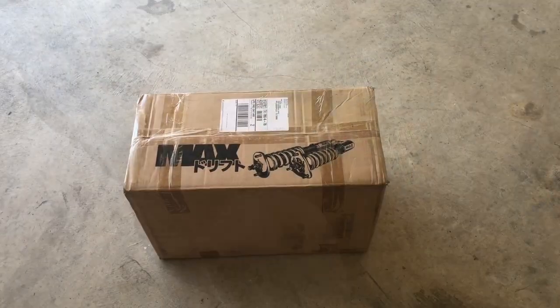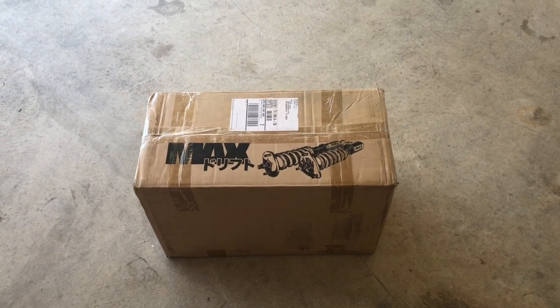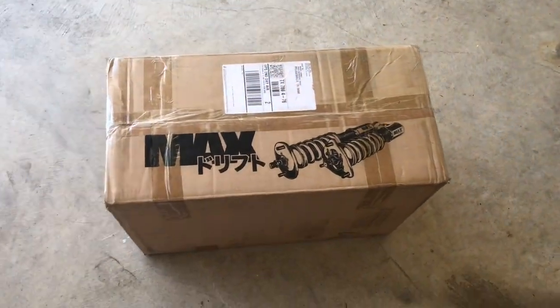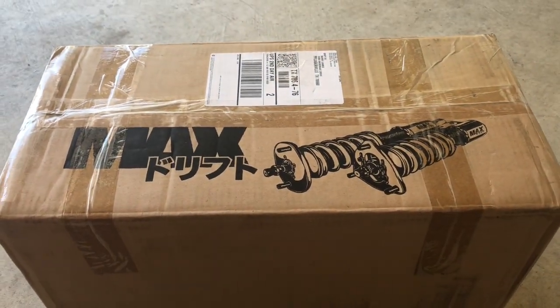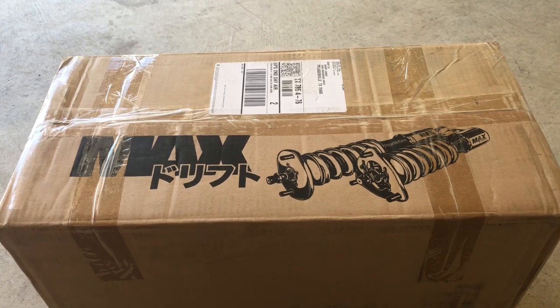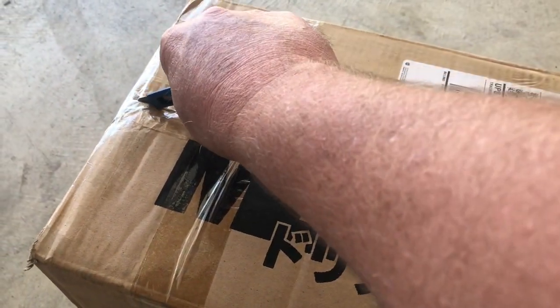Got some parts, let's open them up. Here it is — Power by Max, PBM Part Shop Max. I know what it looks like — it looks like I got coil levers — but it's not. All right, let's dig in.